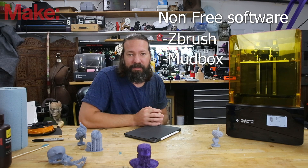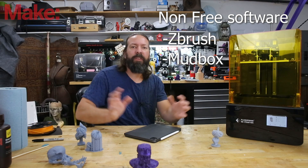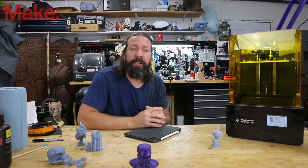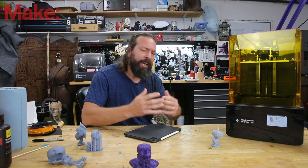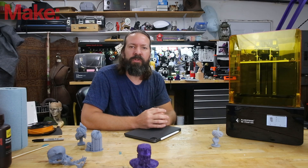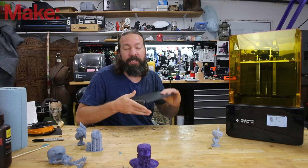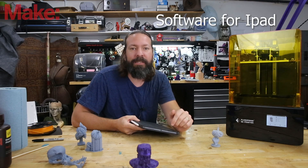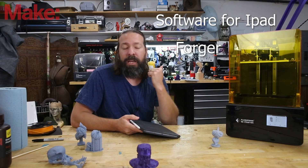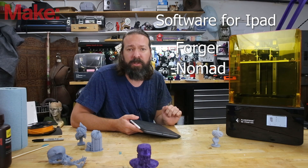After that there is Mudbox, made by Autodesk, as well as Curvy 3D, which I haven't used but I see it's out there. There are other packages that have sculpting built in — for example, Blender has some sculpting abilities and it's free — but I'm trying to keep this limited to dedicated sculpting software. I personally really enjoy using an iPad for digital sculpting so I can draw directly on the screen. For iPad specifically, two apps stand out: Forger and Nomad Sculpt. They're not free but they are cheap.